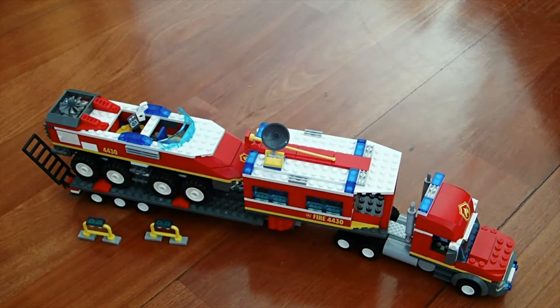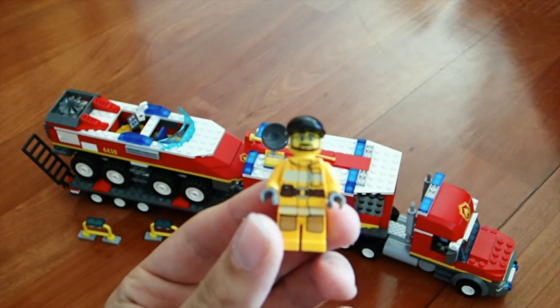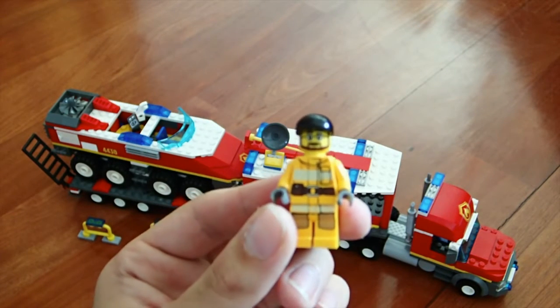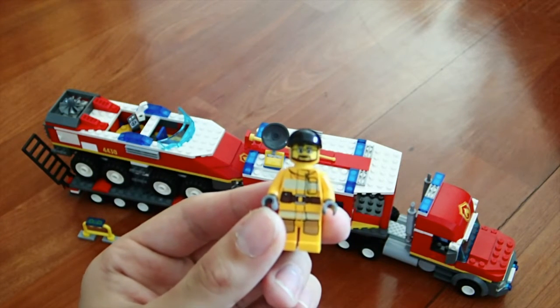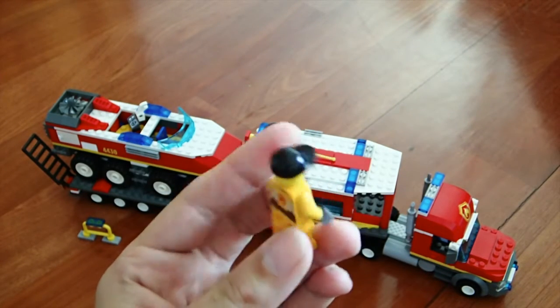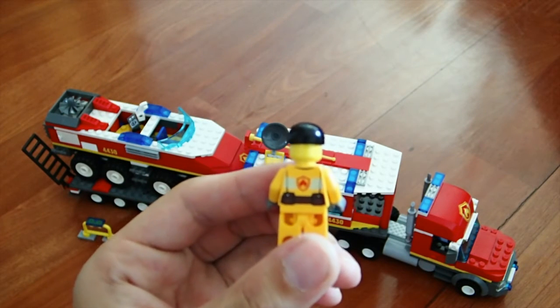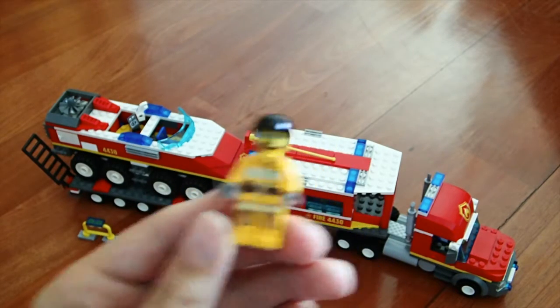Moving on to the next minifigure — the truck driver minifig. He has a generic beard face, stripes, glasses, the same utility belt, and just a black cap, along with a red firefighter badge on the back of his utility belt. Both faces are not double-sided.